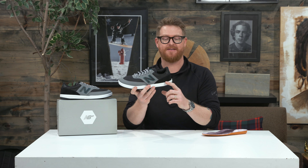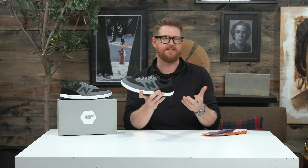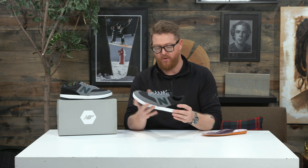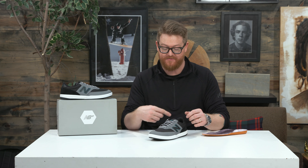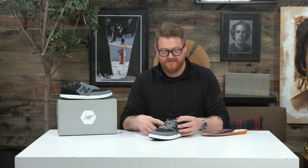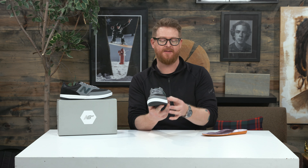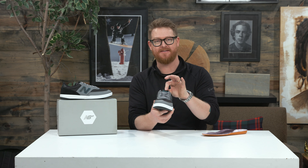The heel counter on the backside is actually going to be kind of soft and easy to break in. There's a TPU style heel counter on the inside, and there are about six different eyelets with flat style laces. Instead of having a centering loop on the ballistic nylon style padded tongue, it has elastic on the lateral and medial side that keeps it nice and centered.